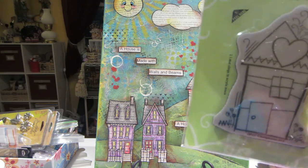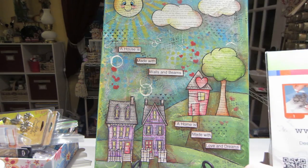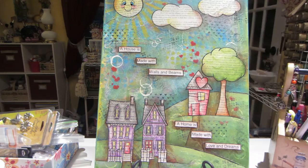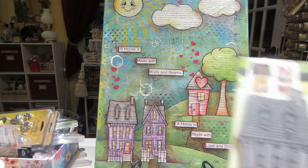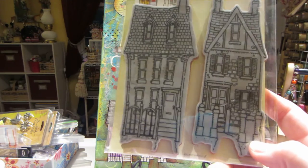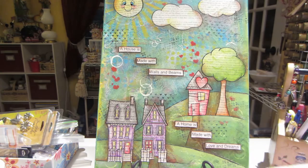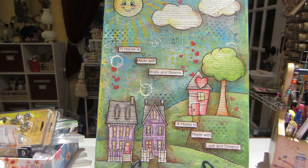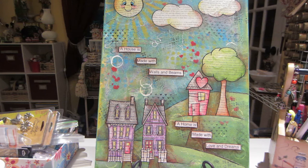Let me see what this is called — it's Pen Pattern House by Stampendous. That's the small one. And the bigger houses are Victorian Homes by Penny Black, and they're very cool. So I just stamped them onto book pages, cut them out, and painted everything.